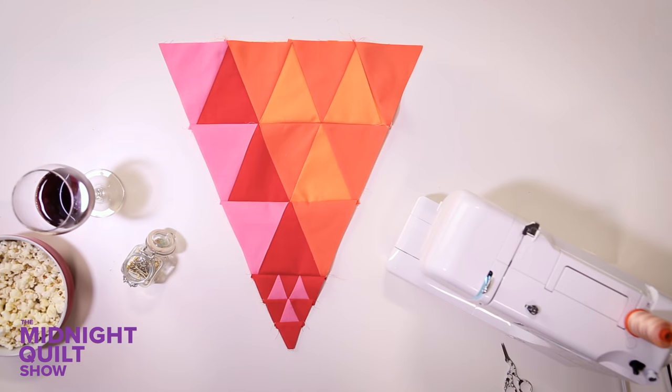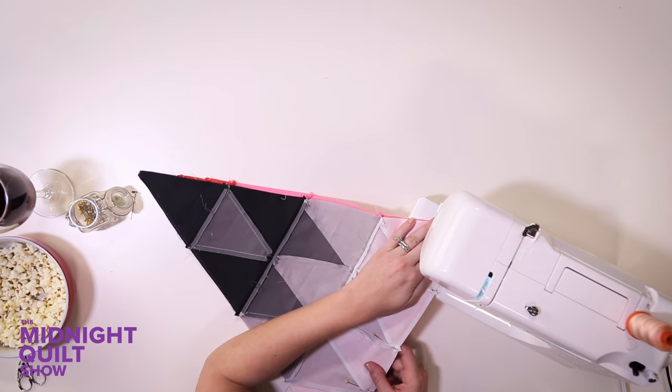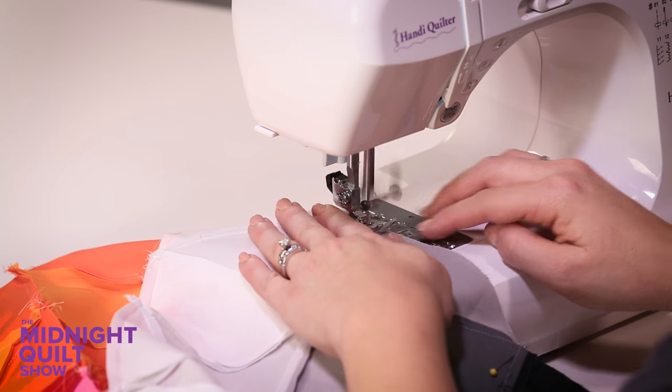Just like that my block is done and I've made another block the exact same way. Now let's just sew them together. I finished this block but it's not quite done yet — I have to sew some strips onto the side, which is great because I'm ready for some long piecing.